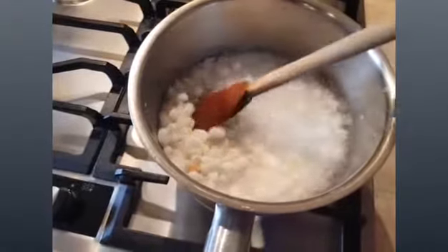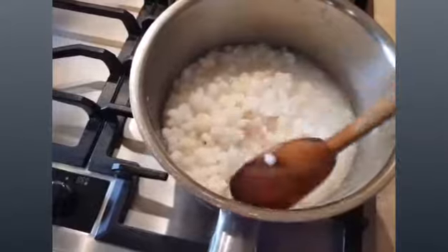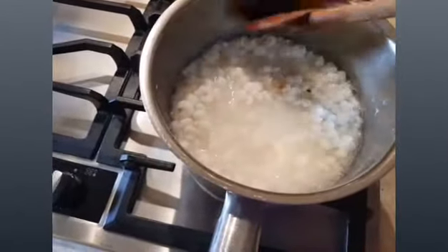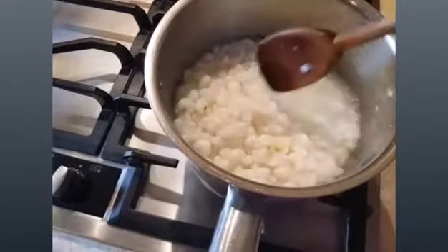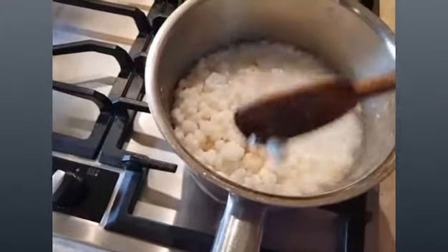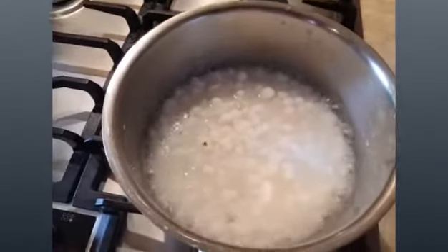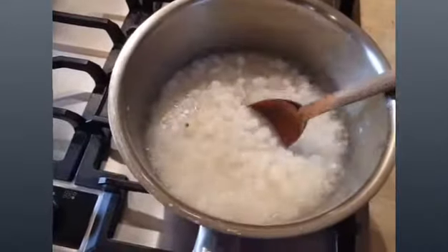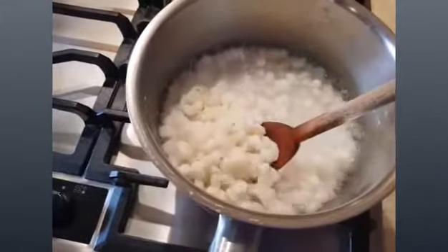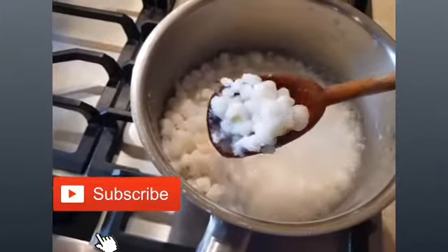What I did is I rinsed my samp twice, then soaked it in water overnight because it takes a long time to cook — soaking overnight shortens the cooking time. Then drain the water after soaking. In a large pot, add water and cover, and allow to simmer slowly for two to three hours or until soft. Check your pot every 30 minutes to see if it needs more water, and stir frequently to stop it from sticking at the bottom.